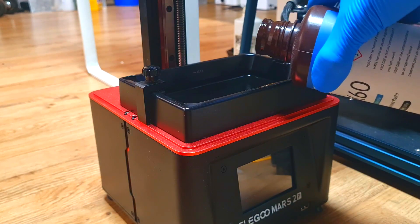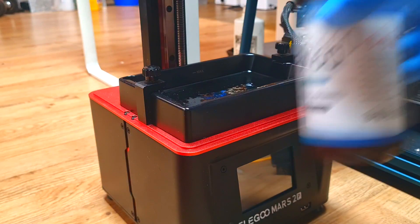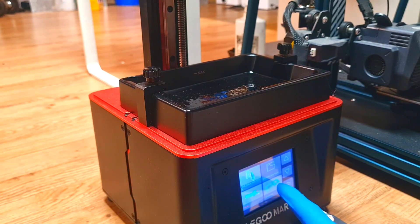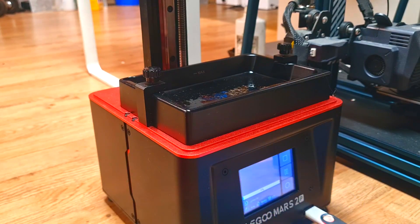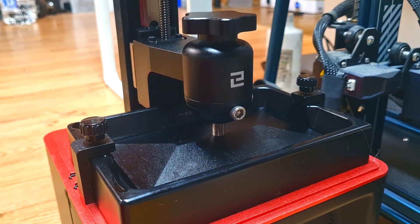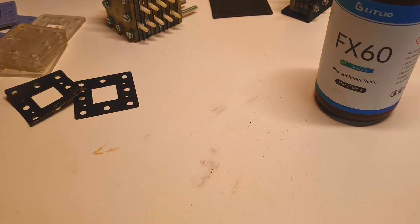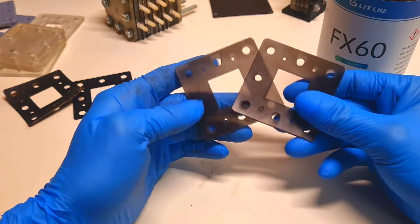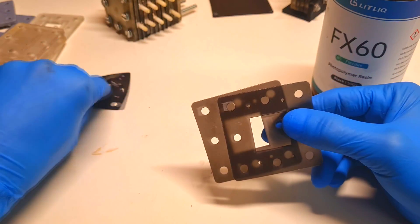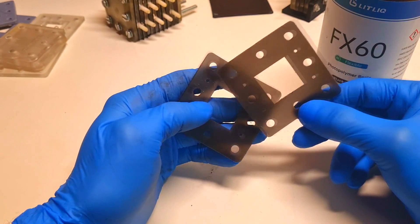I will print with this Elegoo Mars 2 Pro. I printed these two gaskets and now I want to know if I will get some really good seal in the cell housing. I will not make the entire cell - I will put together only the housing.